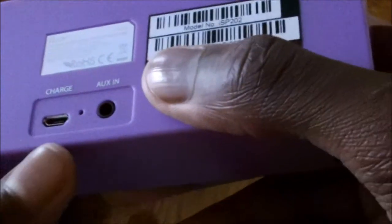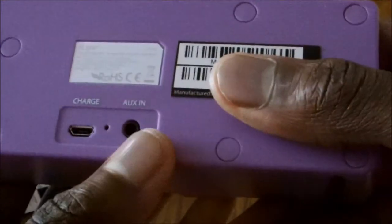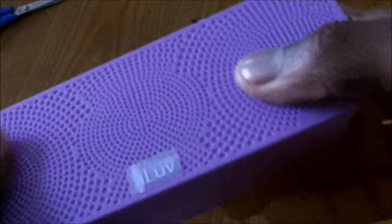At the back, you have the USB to charge the device and the auxiliary. And at the base, you just have the rubber feet for grip. And at the front, here are your three speaker outputs.